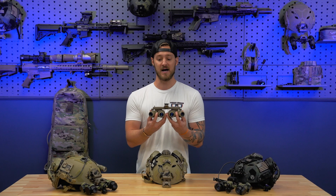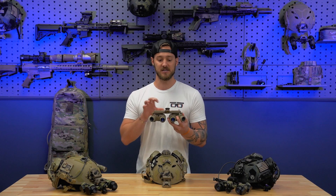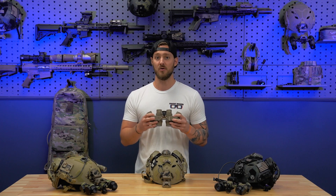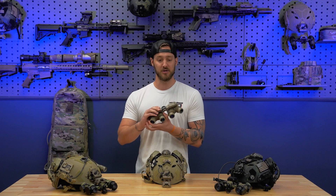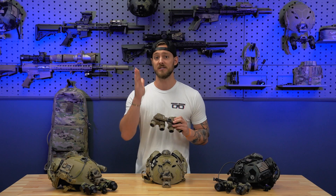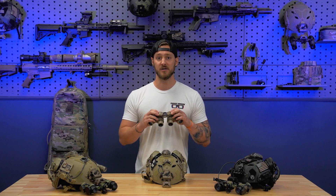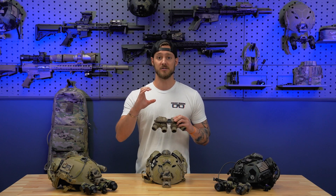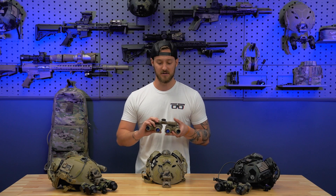Each monocular pod is going to have two tubes and two objective lenses on a fixed bridge to give you the complete goggle. Much like an RNVG or an ANVIS-style goggle that's a fixed bridge, how you adjust these is your interpupillary distance via these knobs right here, which adjusts the distance between your eyes for good alignment. The sight picture through the four tubes will ultimately look like a center circle and then two exterior circles on the side to give you that 97 degrees field of view.